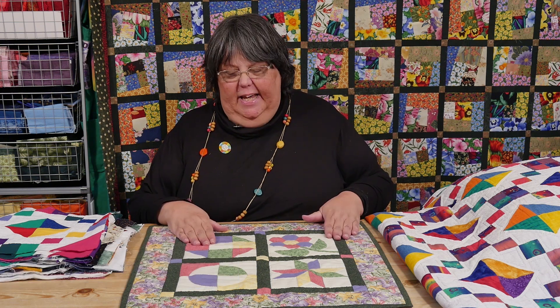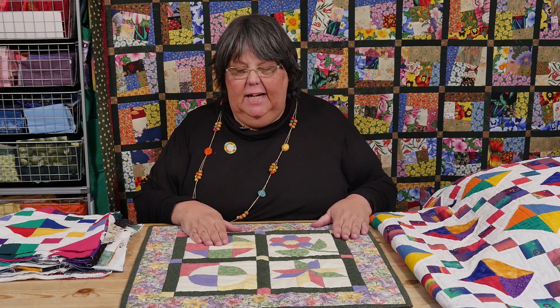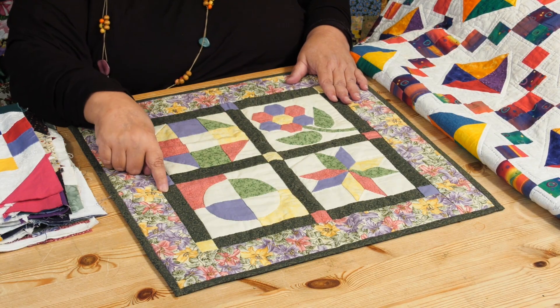In this particular case, I've done 4 six-inch blocks, and I've put them together with a bit of sashing in between them.